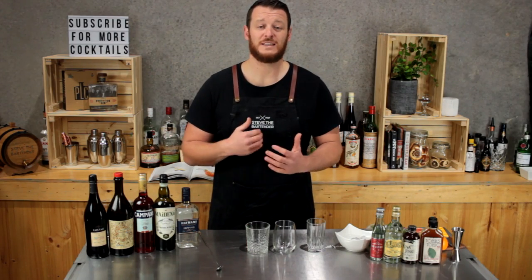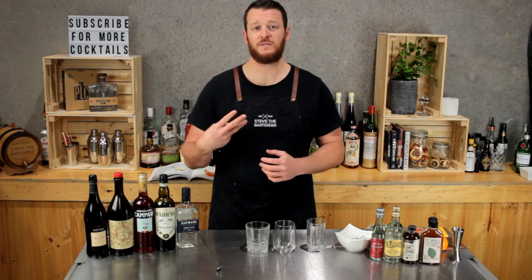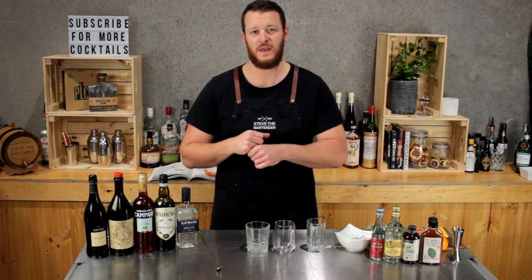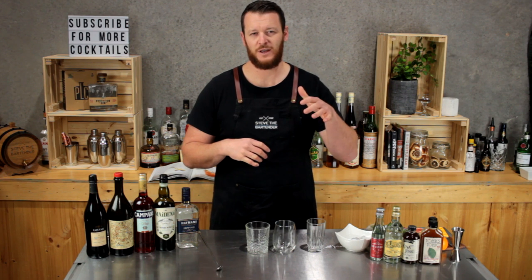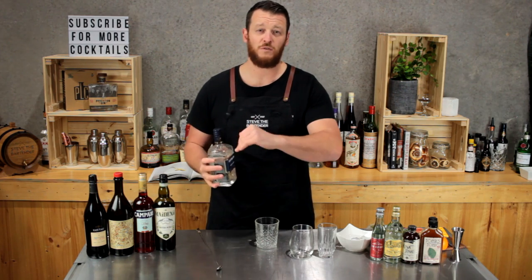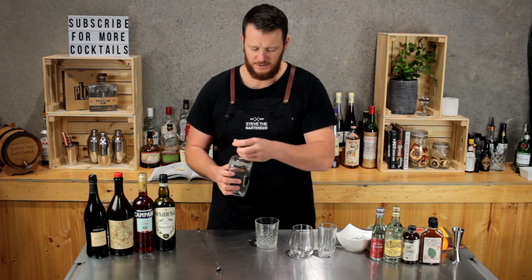Hi guys and welcome to my daily cocktail vlog. Today I'm going to show you how to make three alternatives to the classic G&T. I've actually slipped in a fourth one there, but for some reason I like working in odd numbers so the title of the video had to be three alternatives. Today for all of them I'm just going to be using Hayman's, which is a dry gin.